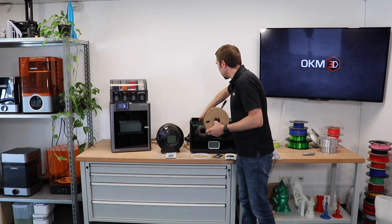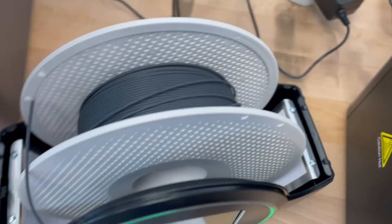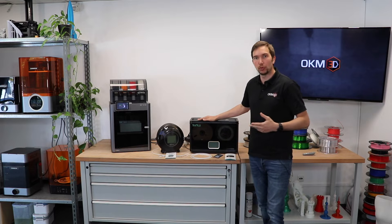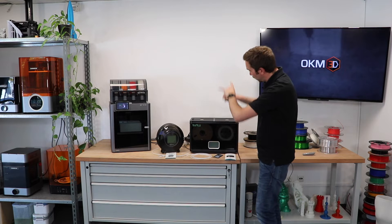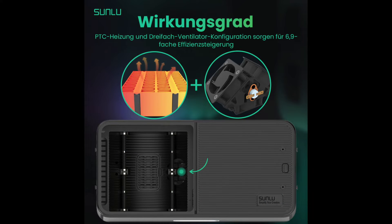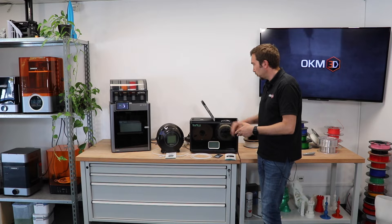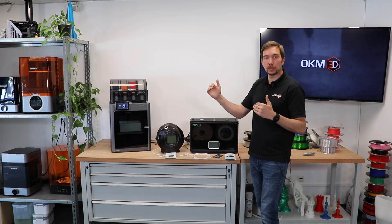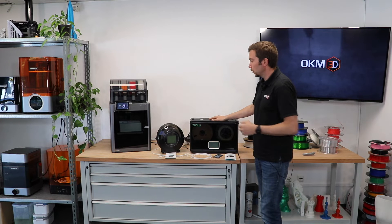The spools rotate easily thanks to bearings. There are in total four spool slots. However, you cannot mix filament types because there is only one program for the full unit. There are three fans that circulate hot air inside — very clever and fast. So you should have four spools of PLA, or four of PETG, or similar. You cannot mix PLA and polycarbonate, for example, because they require different temperatures. But if you have four similar spools, this is very useful.